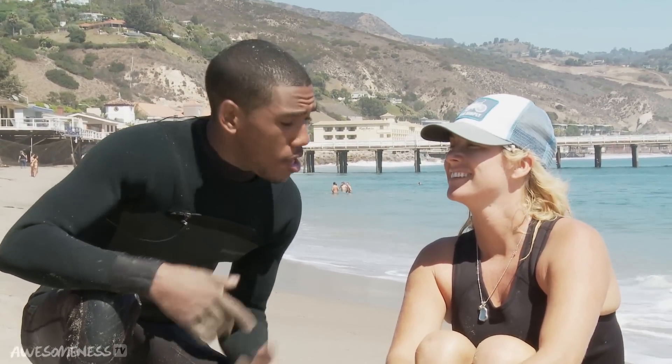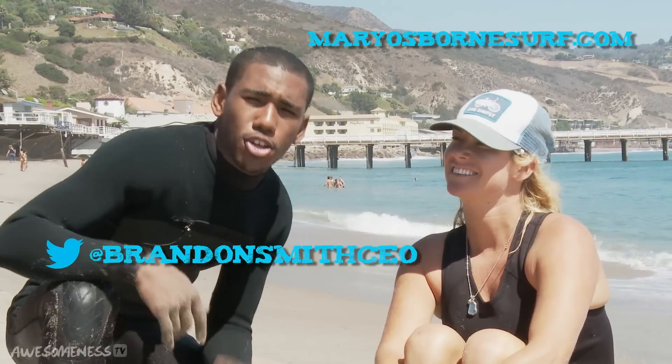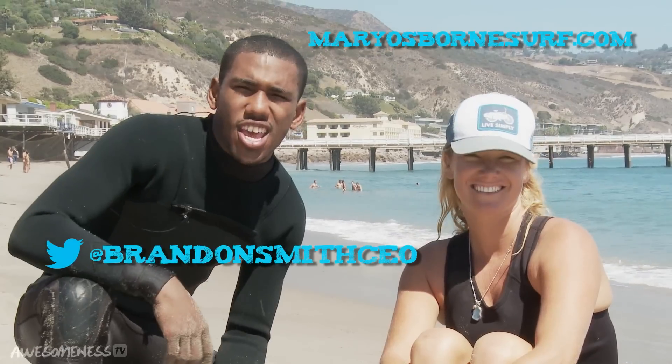It's your boy Brandon Michael Smith. I'd like to thank Mary Osborne for hanging 10 with us down here at Awesomeness TV. Be sure to subscribe to her website at MaryOsborneSurf.com, go to my Twitter at BrandonSmithCEO, and subscribe to AwesomenessTV for all your latest updates and more Hang 10 episodes.